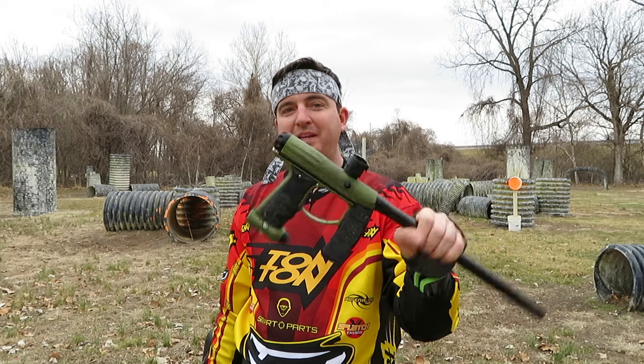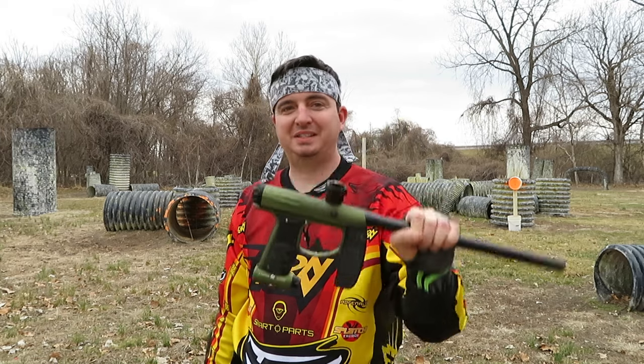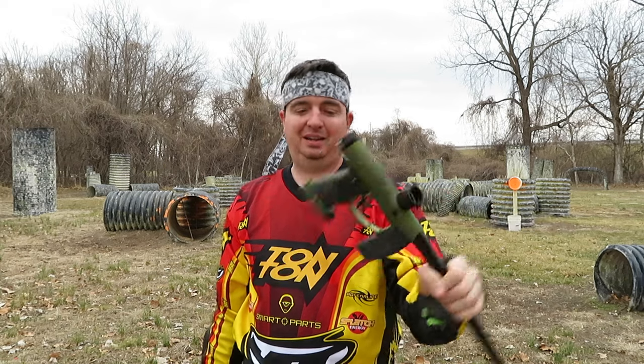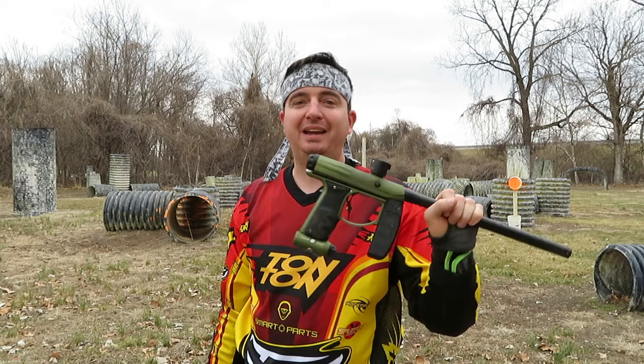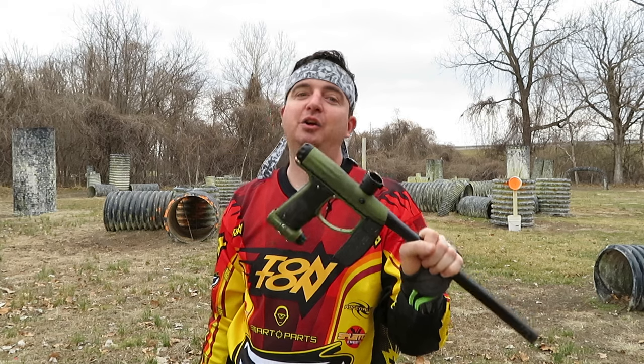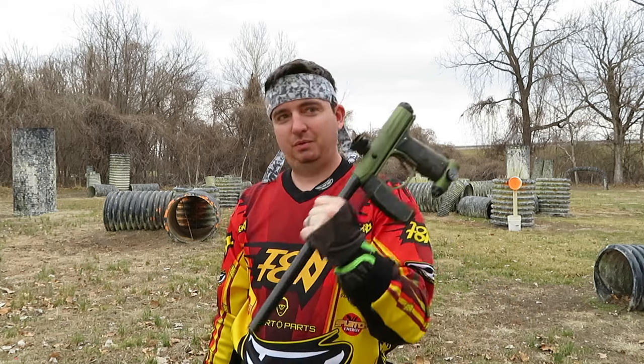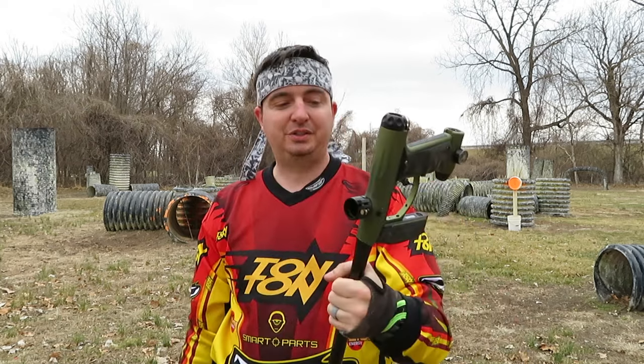The original Axe has been in my gear bag pretty much since it came out. In fact, this is number 4. Great shooter and honestly this is the gun that I loan to people the absolute most. They can't break it. Works every time. Works in all conditions. It's just a champ.